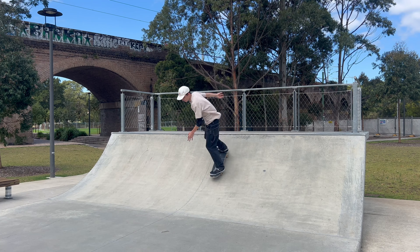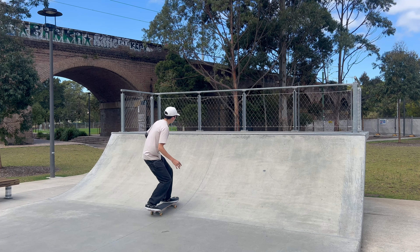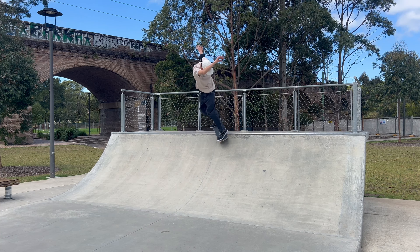In this video, I will be teaching you five essential mini ramp tricks for intermediate skateboarders. Let's get into it.